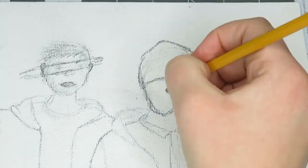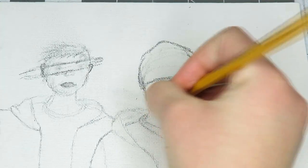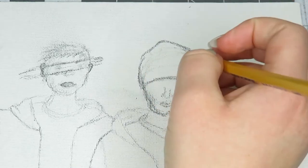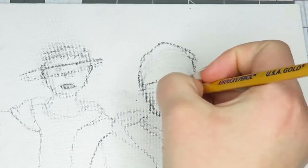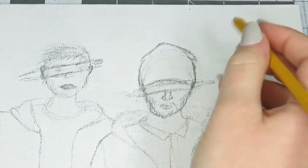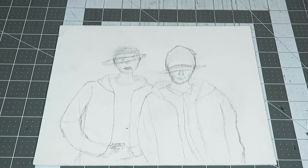I was debating on whether I should just keep their normal eyes or do the slash across them, and in the end I decided to do the slash. Next I'm going to be adding some extra details to Josh's shirt.